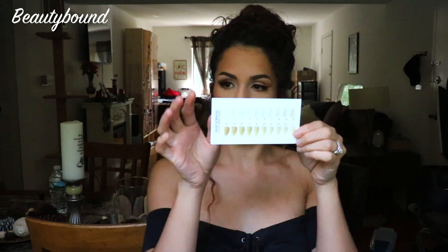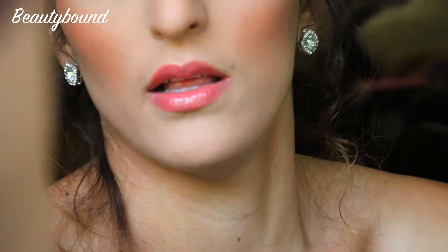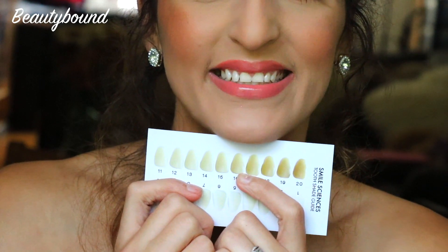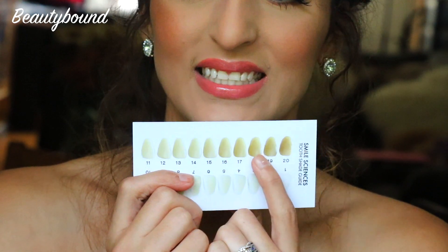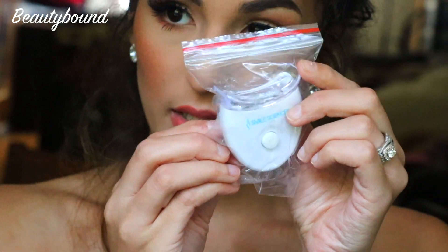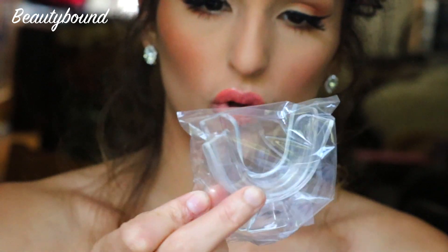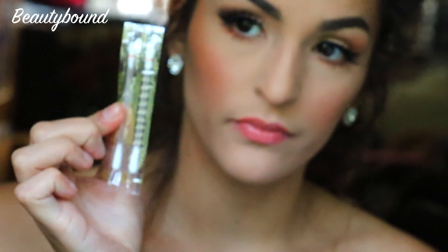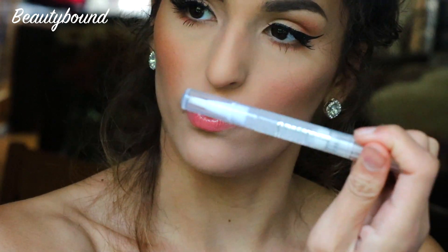This is what it looks like — it comes with this little tooth shade guide chart. My teeth are tiny, I think I'm like a 14 or 15 on the chart. It also comes with this little LED device, a little molding tray, a little syringe — which creeps me out — vitamin E sticks to help reduce gum irritation, and a whitening pen described as a maintenance pen for whitening on the go.